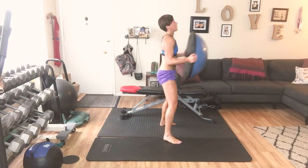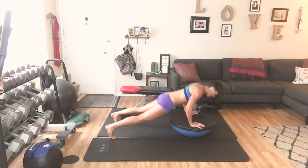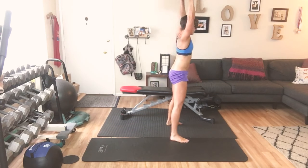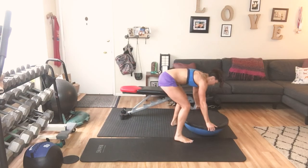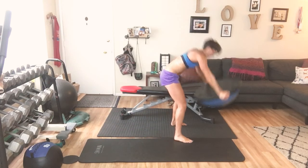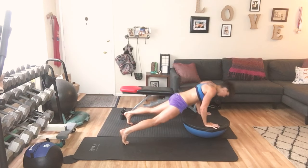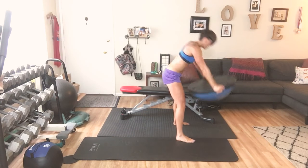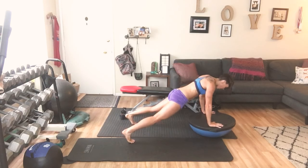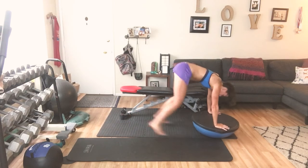Now we're going to keep going — up, shoulders, and down. Up, reach — 10. Add those push ups right here: 9, 8, reach, 7, keep going, 6, 5, keep going, 4, 3 more, 2, one more, 1.